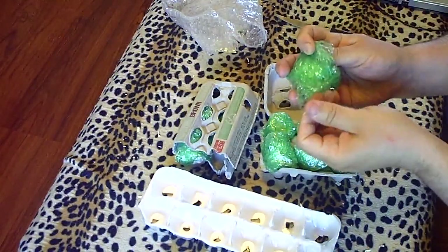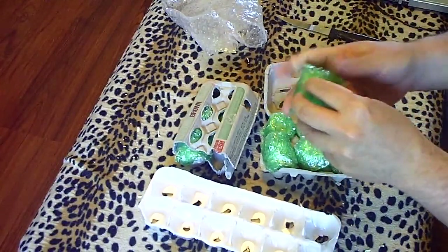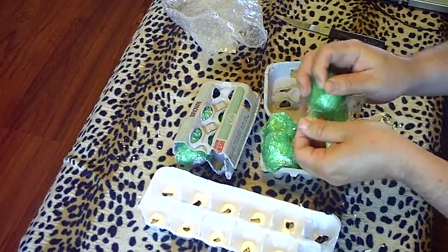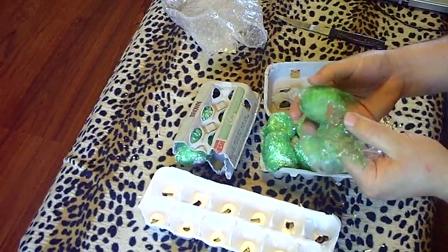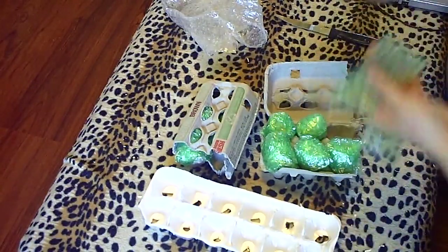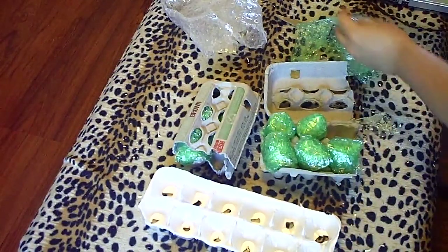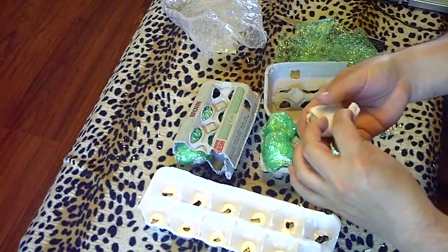Now I have some Saroma hens that are broody — I have two of them, and now I have three. So my egg yields are probably going to be a little less. What I'm going to do is decide if they're broody enough to use these eggs and incubate them for me, or if I just need to put them in the incubator.